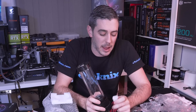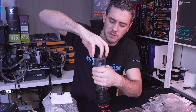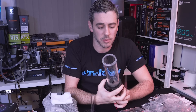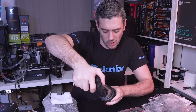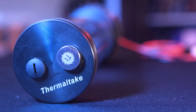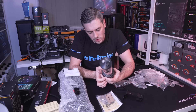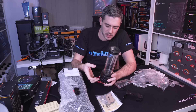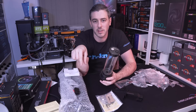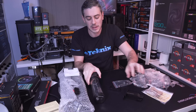The top comes off, so you've got the fill port right there — filling up your system should be nice and easy. The quality feels absolutely amazing. There are two ports on top — one with a plastic connector and one with a metal stopper — and one on the side. It would have been nice to have another port because depending on your loop you may want a drain port somewhere, and there's nowhere to really have it without stemming off into one. I'll have to fabricate something for my build.